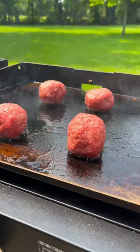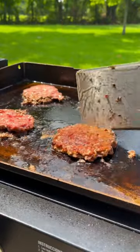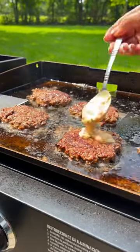I then added my ground beef to my griddle and smashed it with a spatula. When your burger patties start to brown, flip them over and add a dollop of your burger sauce.